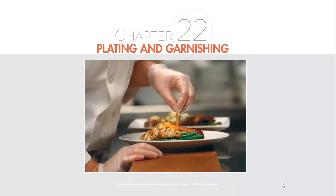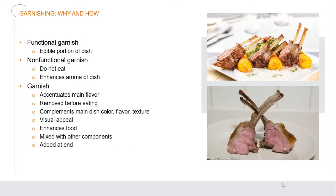Let's jump right into garnishing and what it's all about. We have different types of garnishes. We have edible portions of the dish, which are functional garnishes — you can see specific pieces of garnishes around on the plate, and they're all edible. Then you have non-functional garnishes — items which you don't actually eat, but which enhance either the aroma or the flavors of that dish.